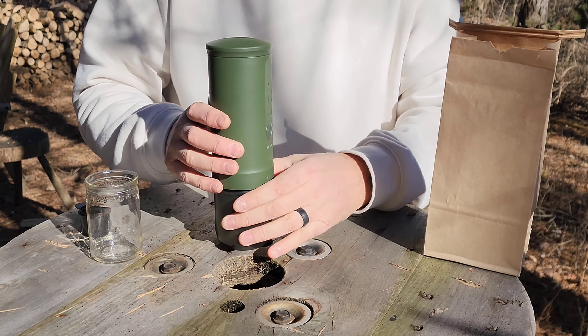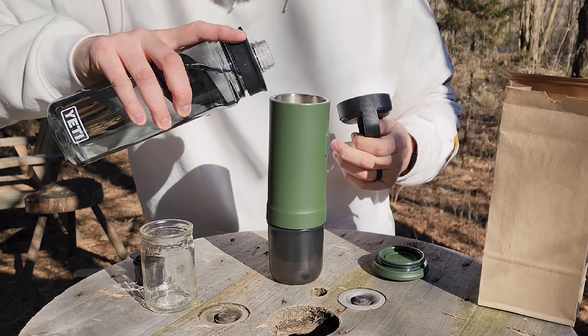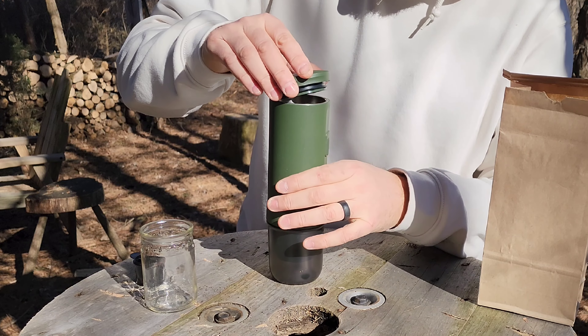We're going to fill it up and let it run — putting it in its original cup. Room temperature water will take about four minutes.